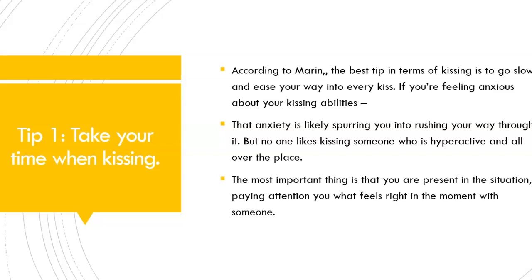The most important thing is that you are present in the situation, paying attention to what feels right in the moment with someone. So relax and take your time when kissing, and make sure to enjoy the experience as well.